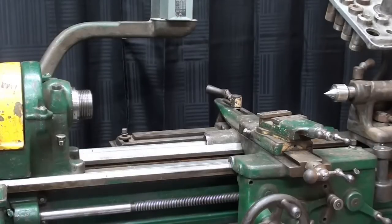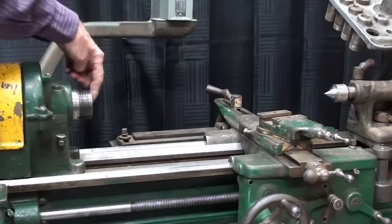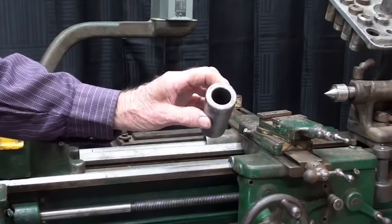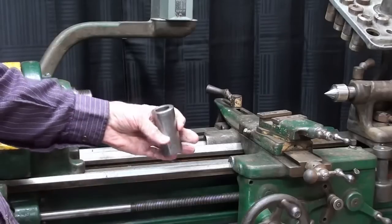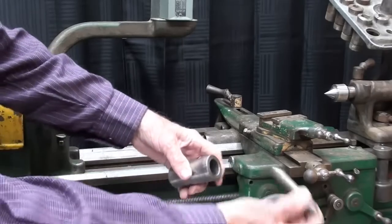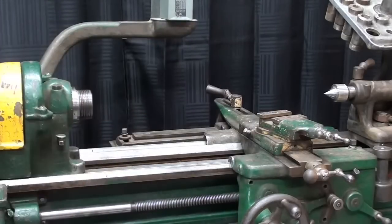I had great plans to check the tailstock alignment, but this is the huge spindle and I do not have the correct sleeve to go in there. I've found three sleeves now that don't fit. Ideally, I need the correct sleeve along with the correct size center, and then with a test bar I can check the alignment between the headstock and tailstock centers - that's covered in other videos; I won't be able to show it on this one.